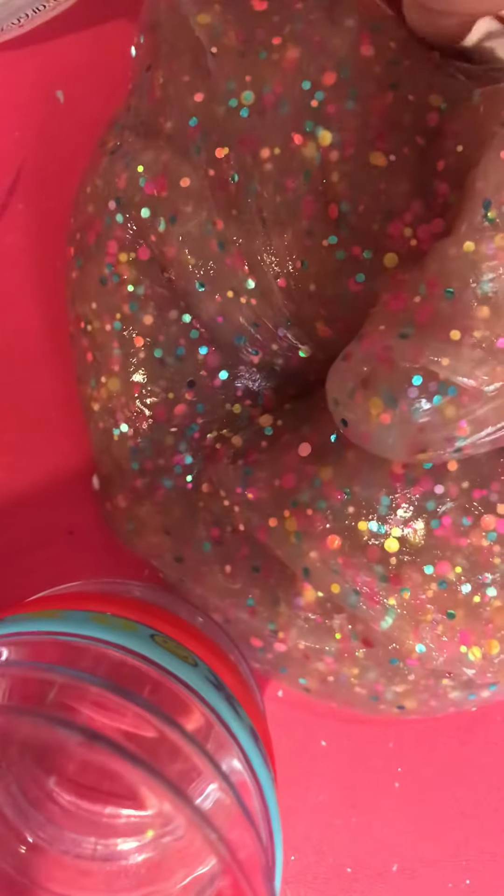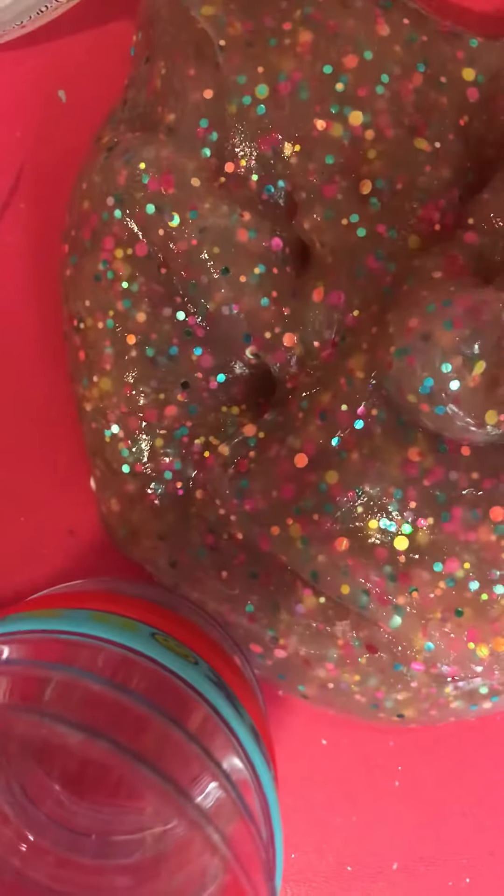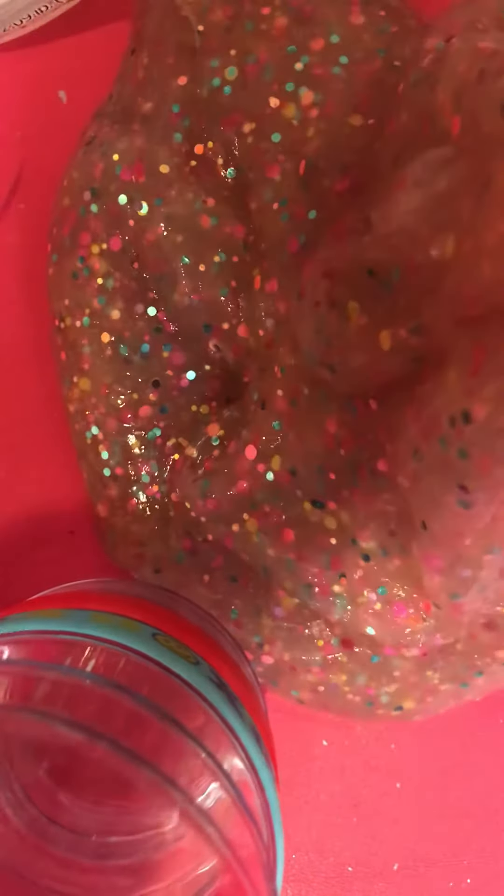It's sticking to my fingers. So this is very glittery — I'm going to rate it a 10 out of 10. It's super, super glittery, and this glitter does stick really badly. My mom hates it.